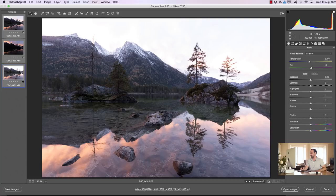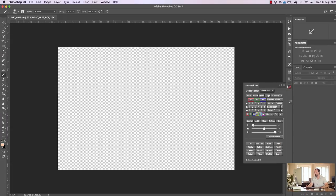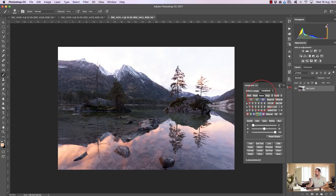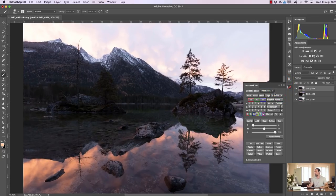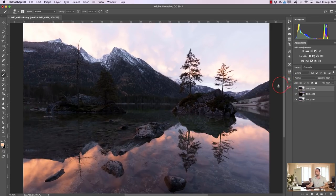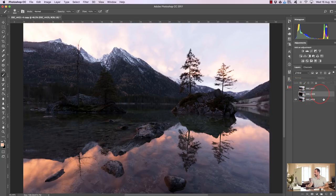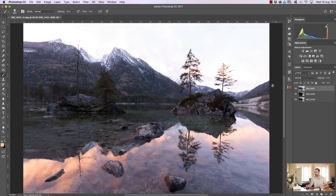I'm going to take these three exposures into Photoshop as smart objects — I hold down Shift and you see it changes to Open Objects. By doing that we open our images as smart objects, which means we can open up Adobe Camera Raw again and make non-destructive changes. With our images in Photoshop I'm going to press Stack in InstaMask. I've put my base exposure at the bottom, my darker exposure in the middle, and my brighter exposure on top — that's what I always do.